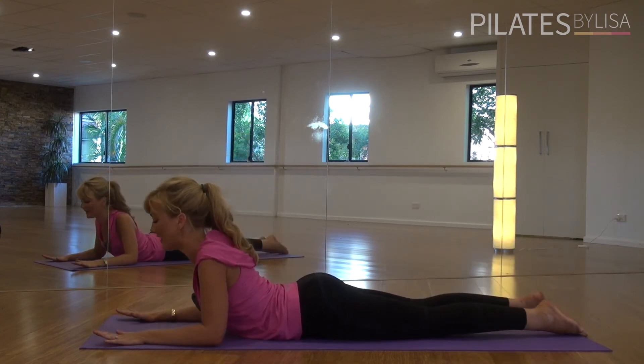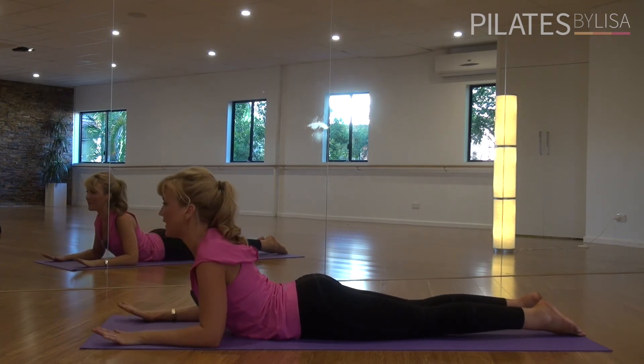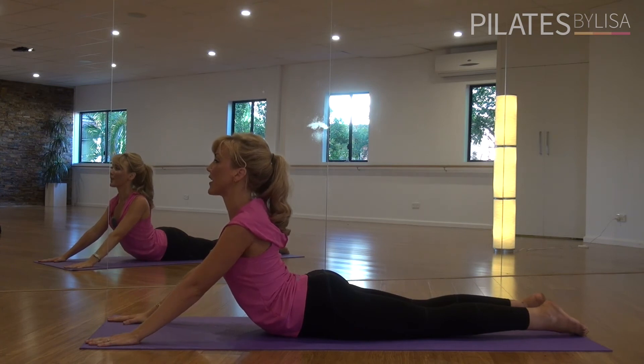Come down into the mat, we'll just do that one last time. So once again, level one, just pushing through those forearms, lifting up halfway. Level two, stretching and pressing through your entire arm.